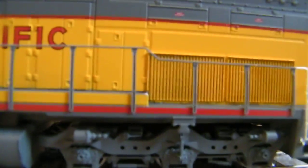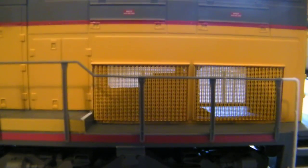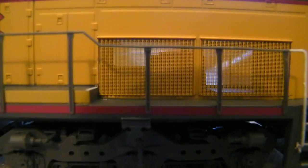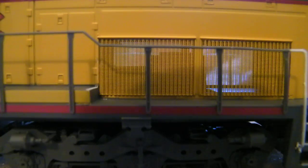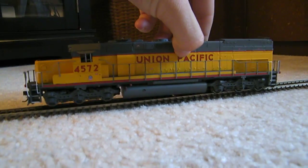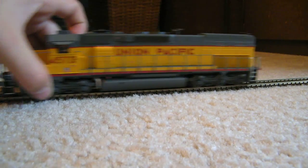Sweet engine — I love that back vent, how you can see through it. This is Athearn, ready to roll. Let me go ahead and throw it on the track. This is ready to roll out of the box with no decoder, and I use Digitrax Zephyr which is a DCC system.